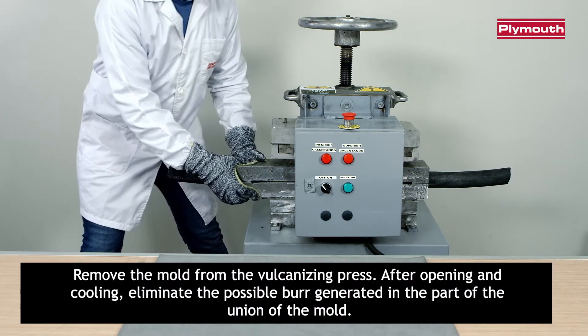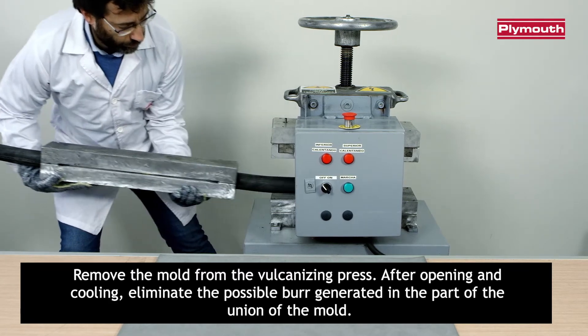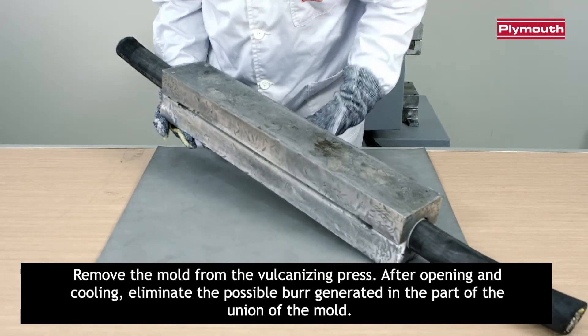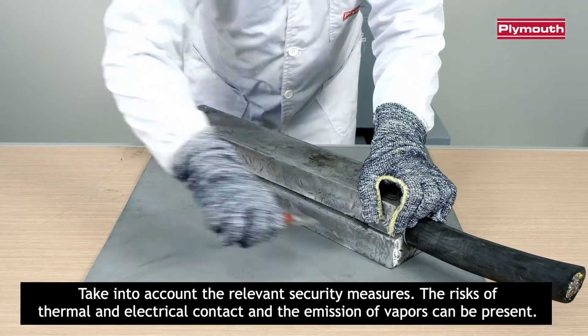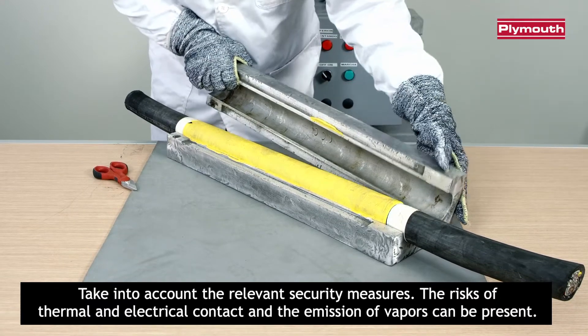Remove the mold from the vulcanizing press. After opening and cooling, eliminate the possible burr generated in the part of the union of the mold. Take into account the relevant security measures, as the risk of thermal and electrical contact and the emission of vapors can be present.